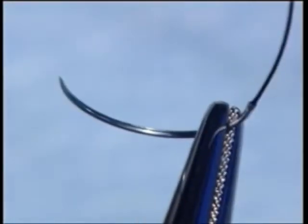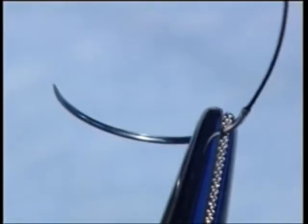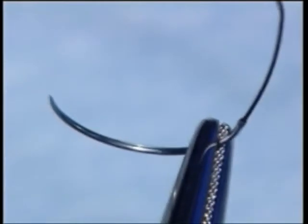For penetration of tough tissue, the needle may be held at its centre, and for deep sutures, it may be necessary to hold it very close to the suture attachment. Never grip the sharp end, which is easily damaged.